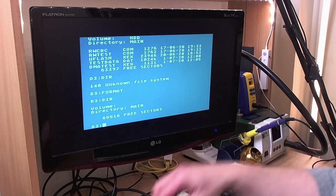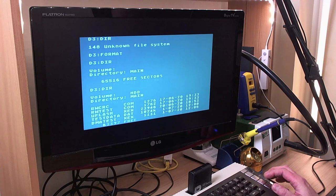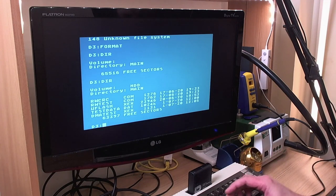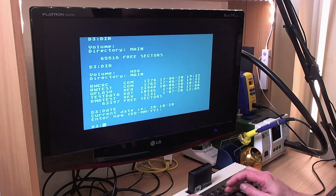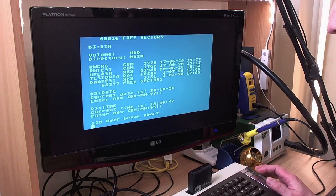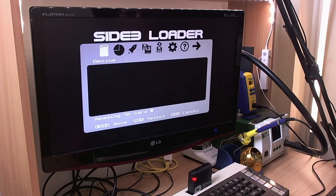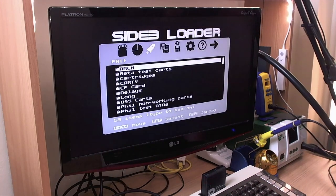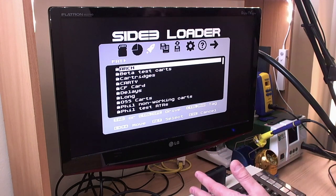We've got a fresh partition there. Swap them back over. So everything is working very nicely. We can set the date and the time — I think that one set to yesterday's date unfortunately. We've got the time which is correct, yes absolutely correct. We can start the loader as well from the SpartaDOS X prompt just by typing 'car', and we should see the Side 3 loader straight away. If you're familiar with the Side loader you'll be right at home. A few things have changed and improved.